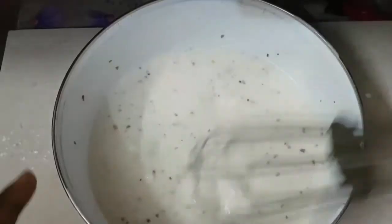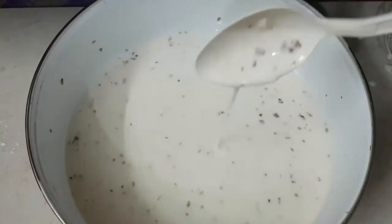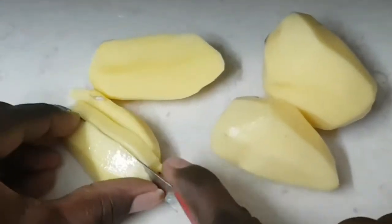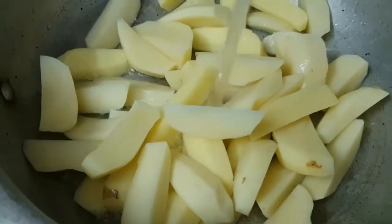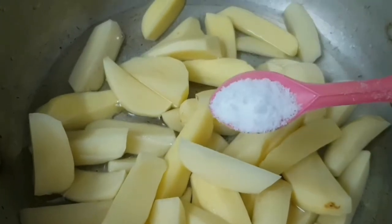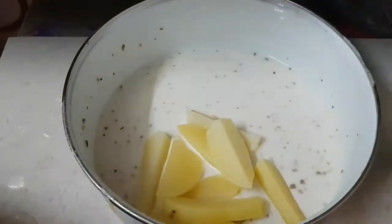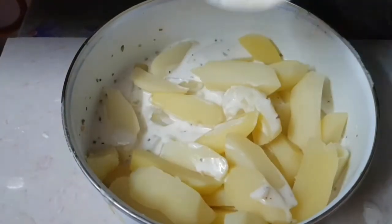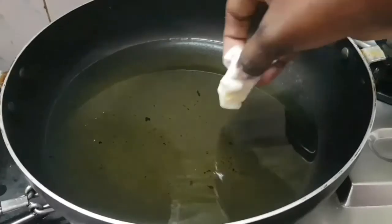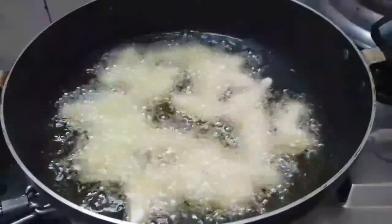Mix it up well. You can add a little bit of oil. Add the potatoes and mix it up. Add it to the hot sauce. We can fry it in a small bowl.